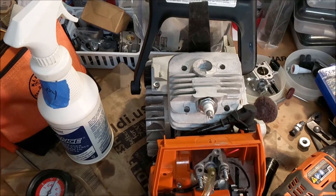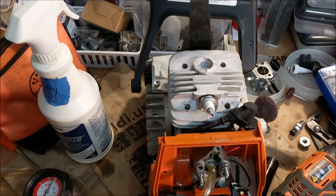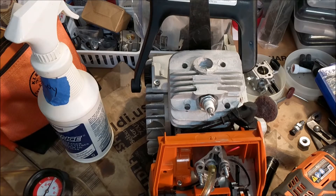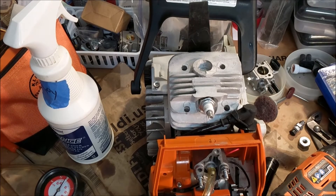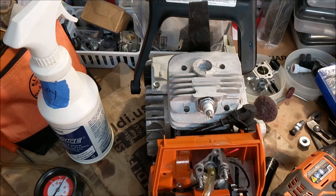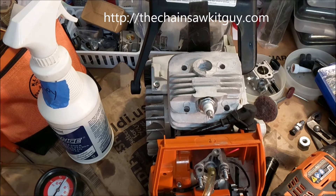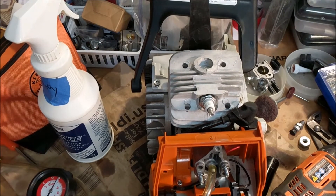Okay, what it did was — we all know that spark plugs, sometimes you need to put the plug in a time or two to get the threads running right, and that's what I did. So I stopped the camera, took it out, put it in, took it out, put it in, took it out — then put a little anti-seize on it and put it back in. And I did the same thing up here.